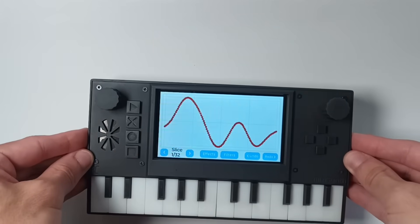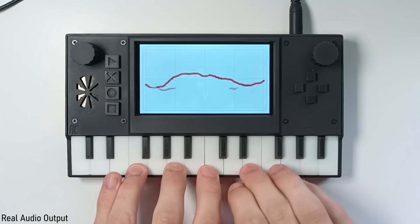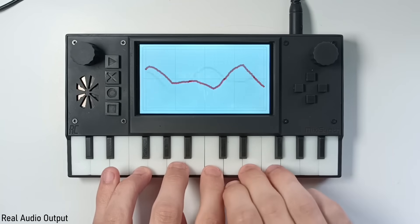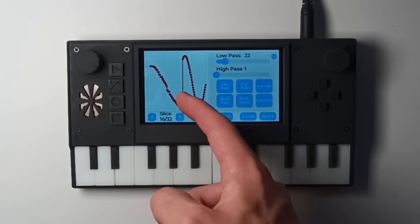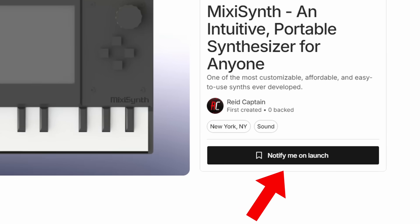I just wanted to announce that my synthesizer project MixiSynth will be launching on Kickstarter on Friday, so if you want to jump on the best reward tiers, make sure to follow the project with the link down below, and while you're down there, I also have some videos detailing it on my second channel.